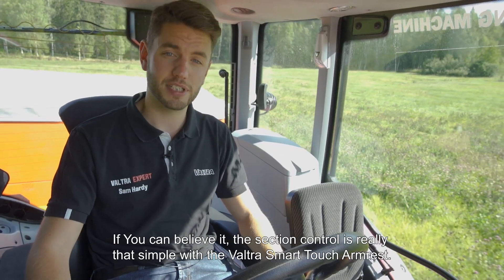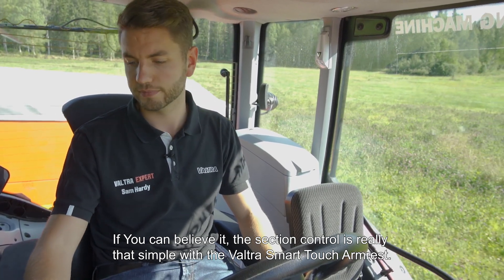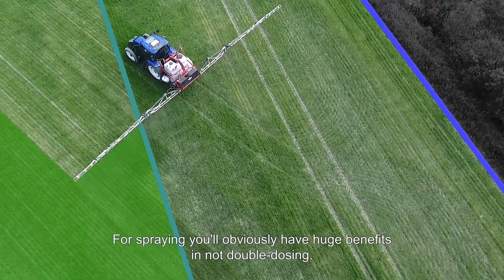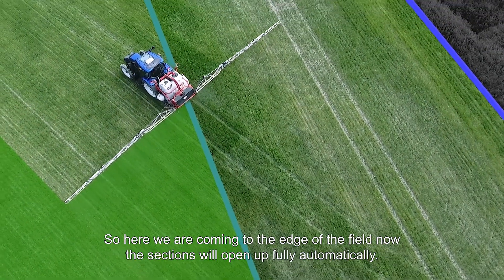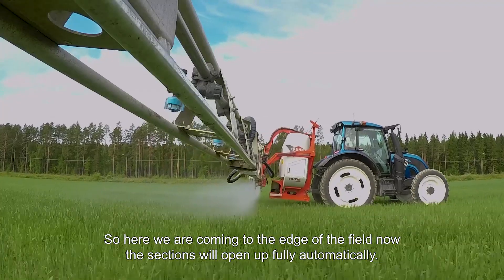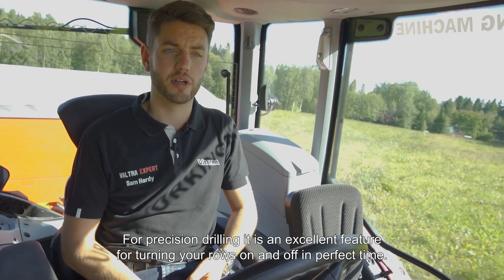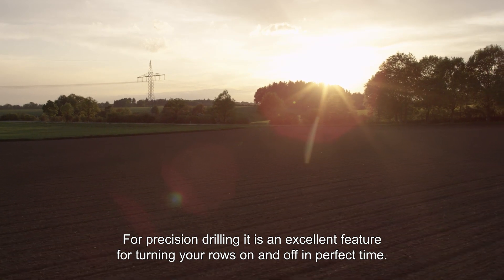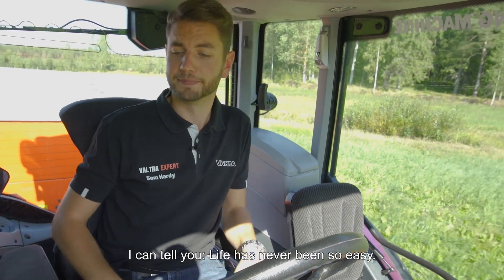If you can believe it, section control is really that simple with the Valtra Smart Touch armrest. For spraying, you'll obviously have huge benefits in not double dosing. Here we are coming up to the edge of the field and the sections will open up fully automatically. And for drilling — precision drilling — it is an excellent feature, so you can have your rows turned on and off in perfect time. I can tell you, life's never been so easy. Valtra — your working machine.